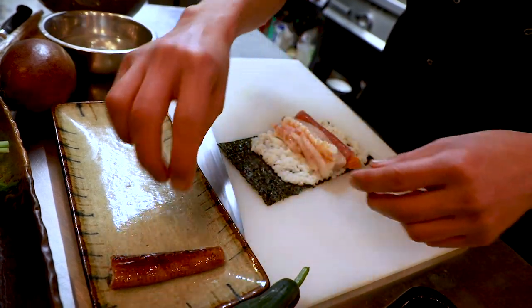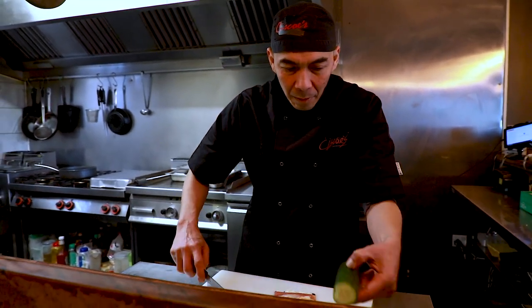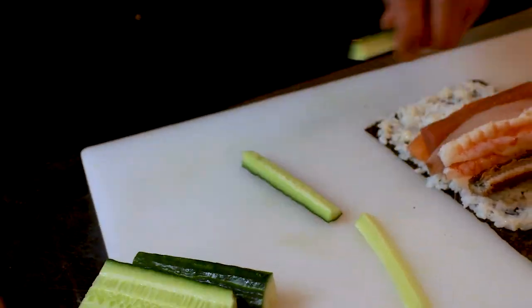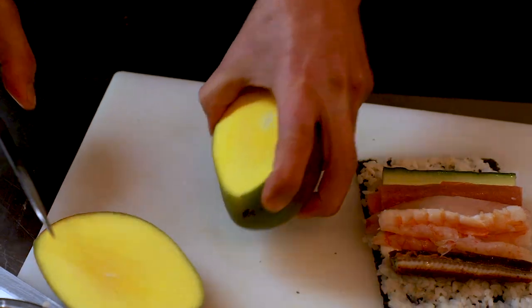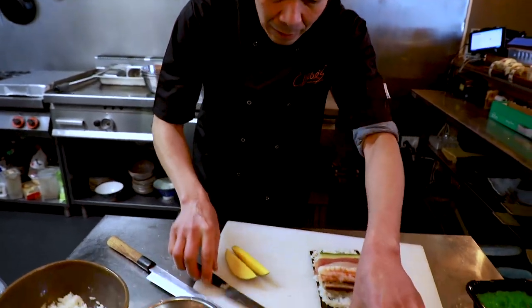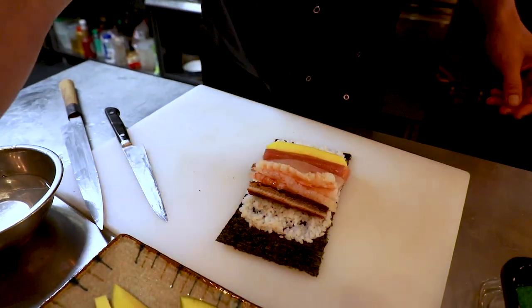This is an extraordinary roll, very tasty. Mango — I love this mango. I share my taste, Filipino taste about mango, and avocado.